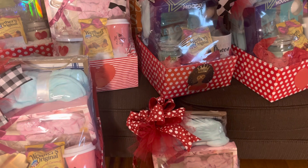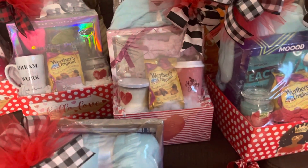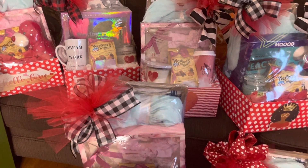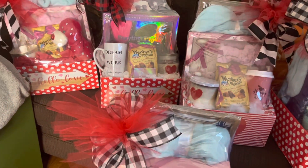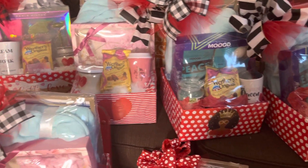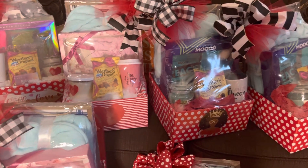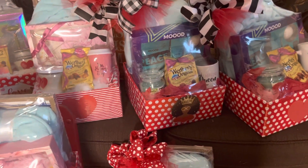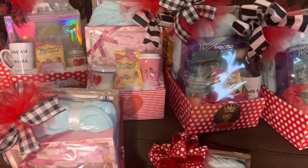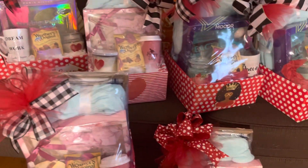I went in and put all the items in — not working on one basket at a time, but putting items in all of them. Once I got all the items in, I went back and put shrink wrap bags on all of them. Once the bags were on, I put the bow on all of them. After that, I went back and began to shrink wrap them one by one, ending up with seven completed baskets. I felt I was going a lot quicker by slipping the bag on each one and setting it to the side, so when I got ready to shrink wrap I could go from one basket to the next without stopping.